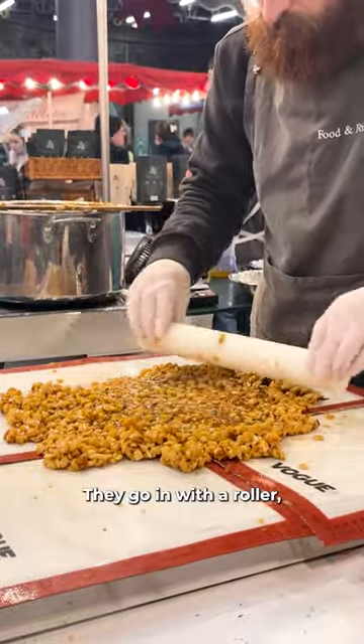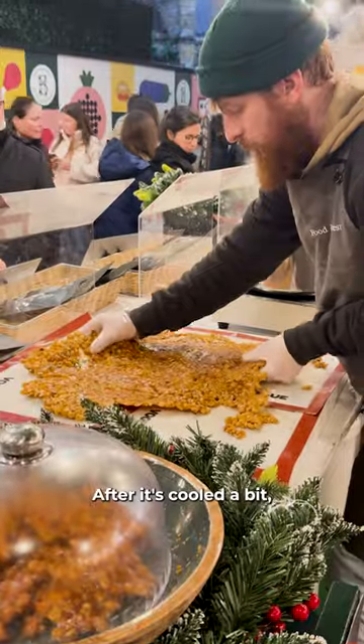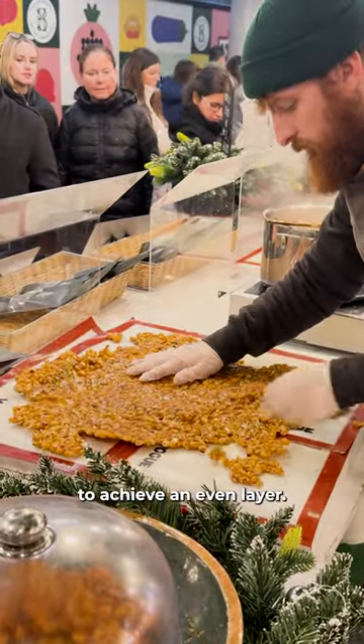They then go in with the roller, ensuring every inch is perfectly level. After it's cooled a bit, the mixture is carefully pulled to achieve an even layer.